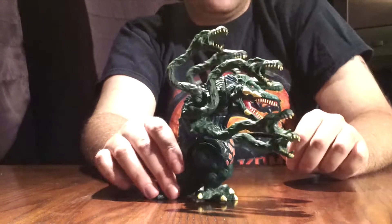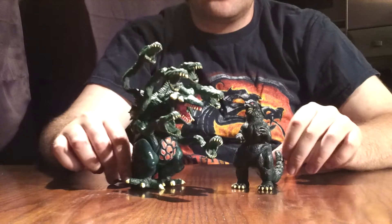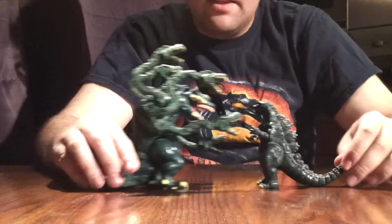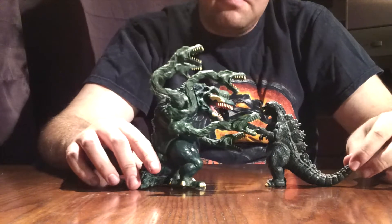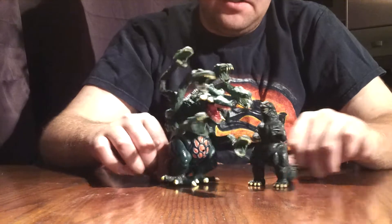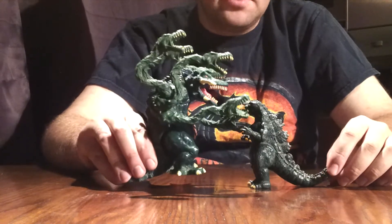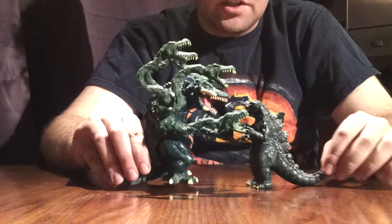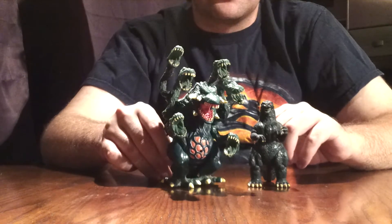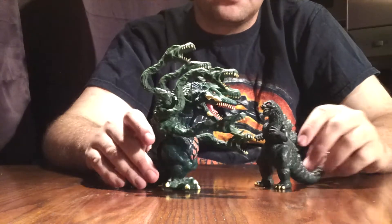As far as sizing goes, here she is sized with the Trend Masters Godzilla. And I must say, this is accurate as all you can get. Godzilla is just the right size — Biollante oversizes him by a long shot. And surely enough, this is sizing perfectly. So if you have anything Trend Masters, it'll more or less size up.